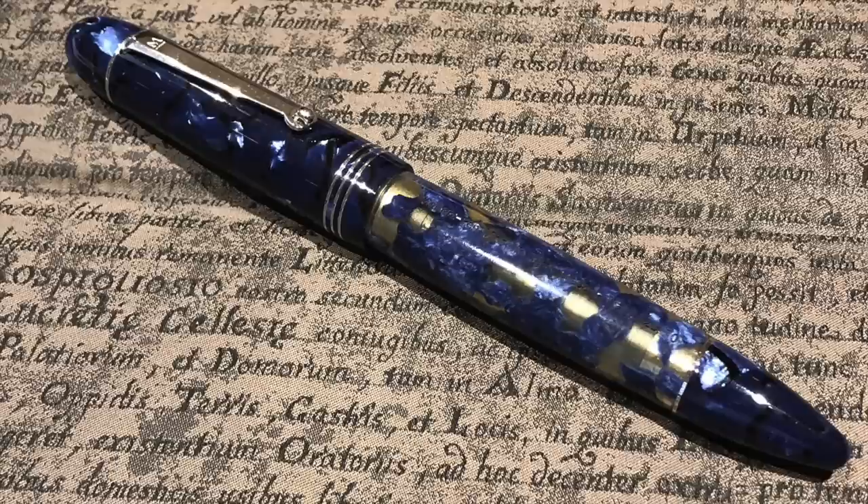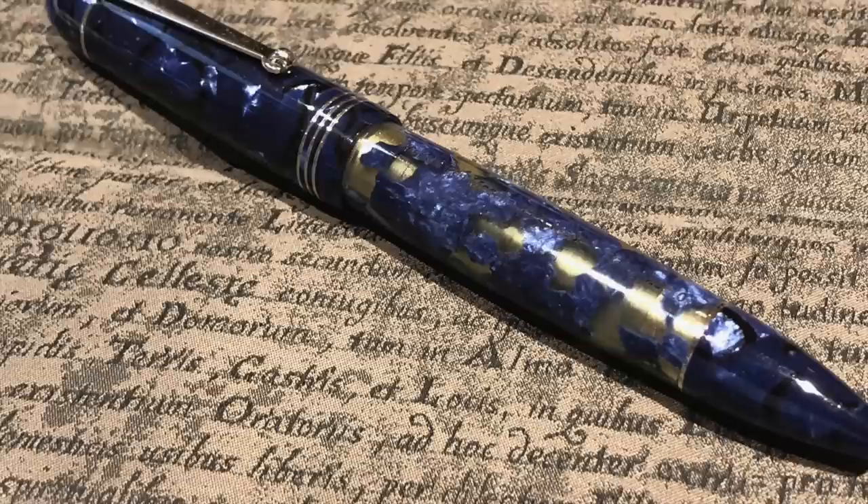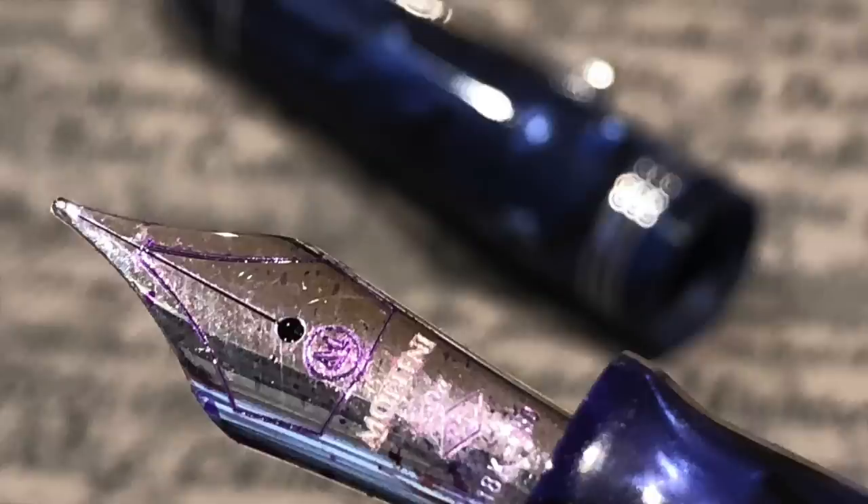The Molteni Modello 55S in the Royal Blue Luchins material has very quickly become one of my favorite writers. I really love how this writes, and it's becoming one of the pens I will probably never sell. Not only do I like the design and look, I like the size, the weight, and especially how it writes — which is most important. It comes with a bulk medium nib and it really does write well.